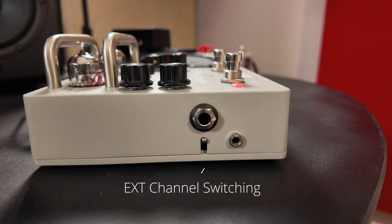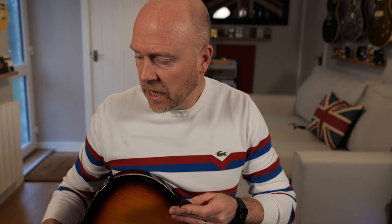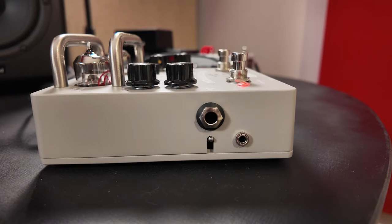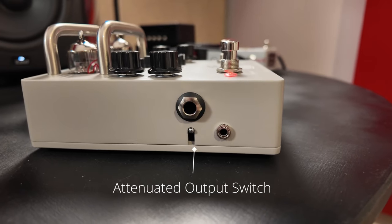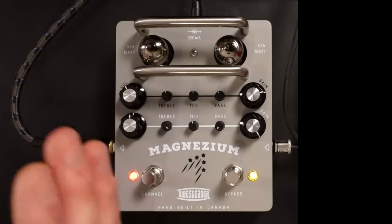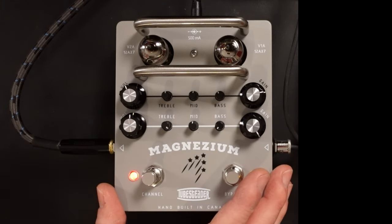This pedal's got a couple of clever features. We've got an eighth inch jack on the side which we can use for channel changing. So if you've got something like a switcher and you want to have this in one of the loops, something like the Boss ES8 has control out as well — you can take a control out jack from that, plug into the Magnesium, and switch the channels as you're changing patches on the ES8. We've also got a switch on the side which takes the level down, so you can use this basically as a preamp with an IR loader right next to it, as your silent stage rig, which is a really fantastic option for live.